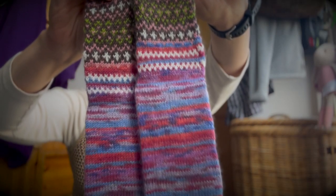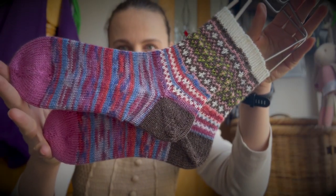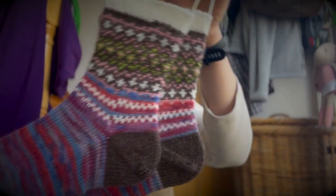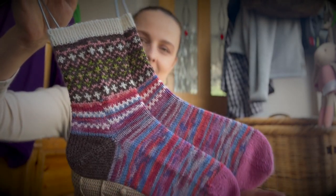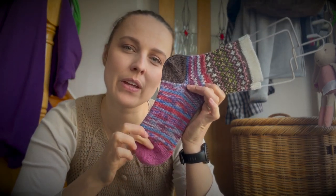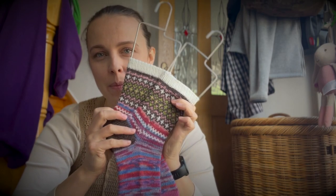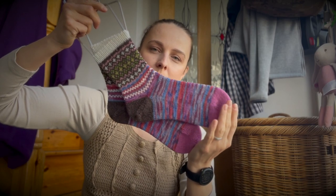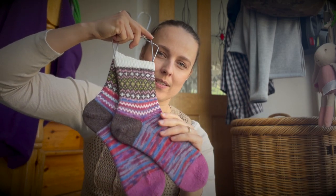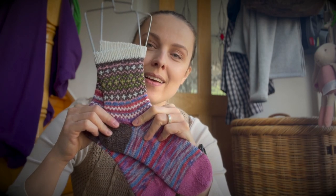Hello everyone, a quick one. I finished socks for Anita and I want to share them with you and show you how they look. So here they are — toe-up socks. I used leftovers and picked up the brown colour to emphasise this panel. This is the colour work from my pattern. Toe-up socks with a true afterthought heel. I used leftovers and just used the pattern from my merch socks, so check the pattern over here.